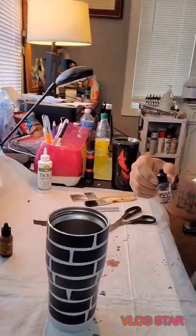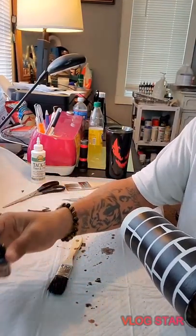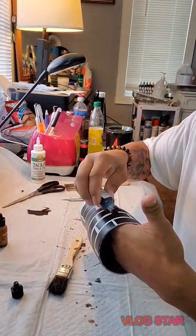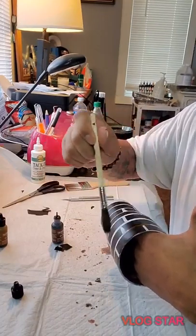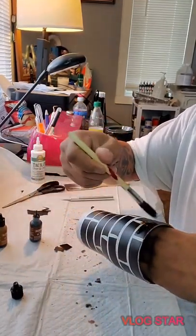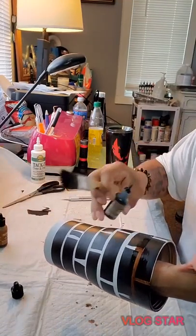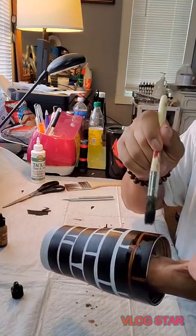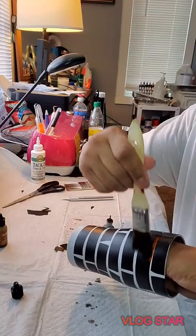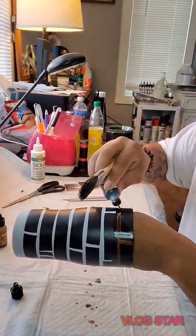I'm going to take some teak wood alcohol ink and a brush. After you get done doing this, we're going to take some clear sealant and seal your cup. I'm going to take the teak wood here, put it on my brush, and go around the cup. If you don't mind splatter on your hands, that's fine — it comes off with a little elbow grease. If you do, wear some gloves.